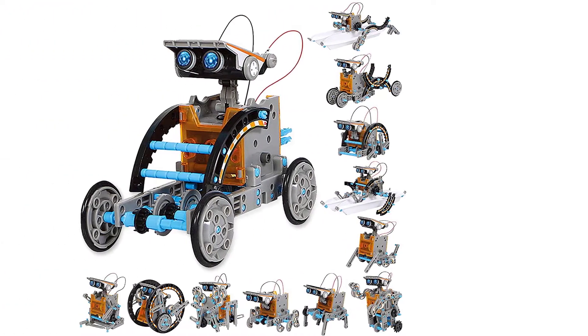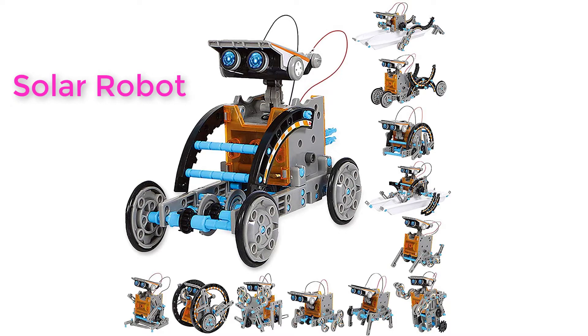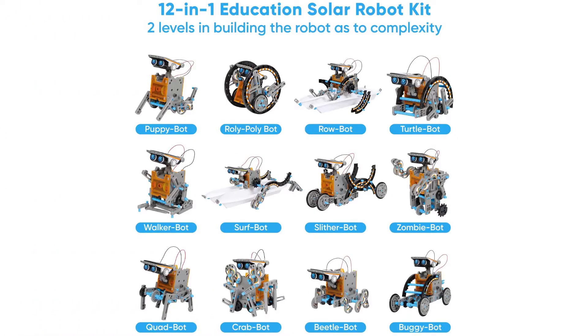Education Solar Robot Toys Experiment Kit for Kids Aged 8 to 10 and Older. 12-in-1 Education Solar Robot Toys, 190 pieces DIY Building Science Experiment Kit.